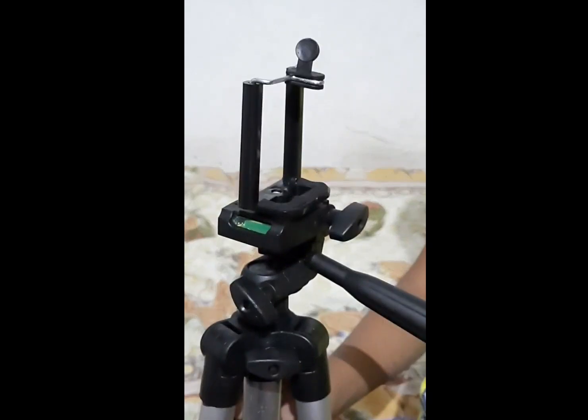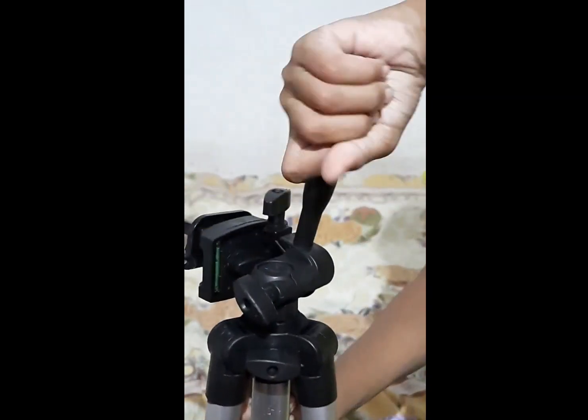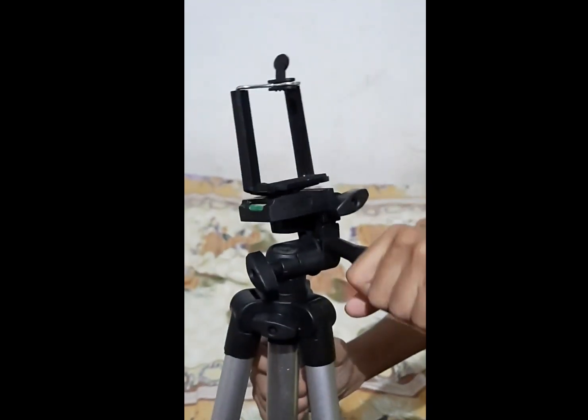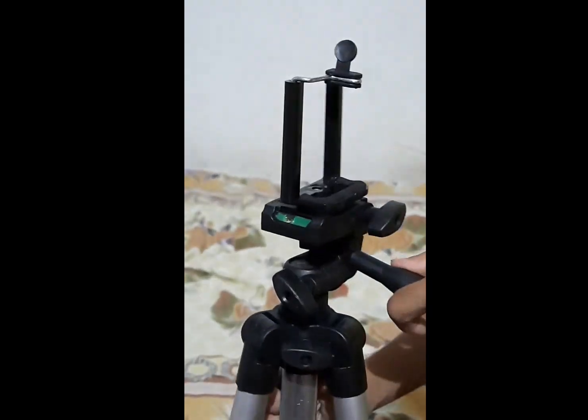Guys, you can see the camera on the side of the camera — rotate the camera. This product is $500.